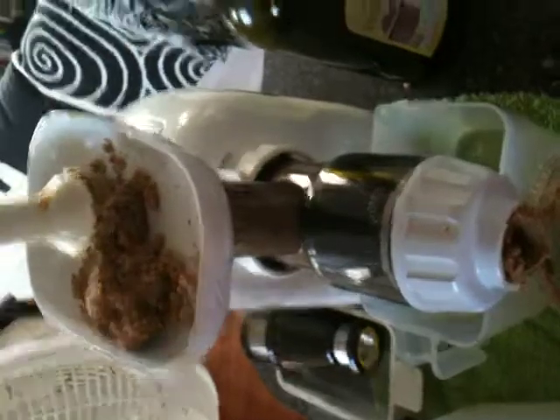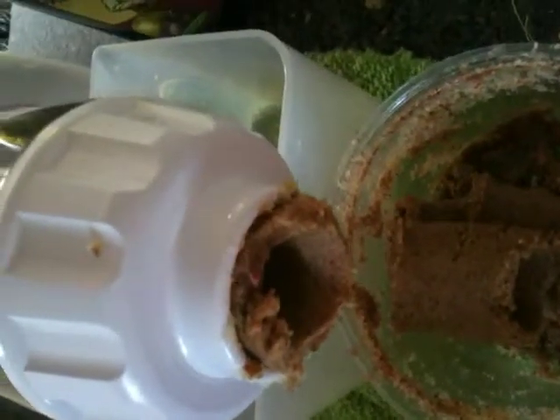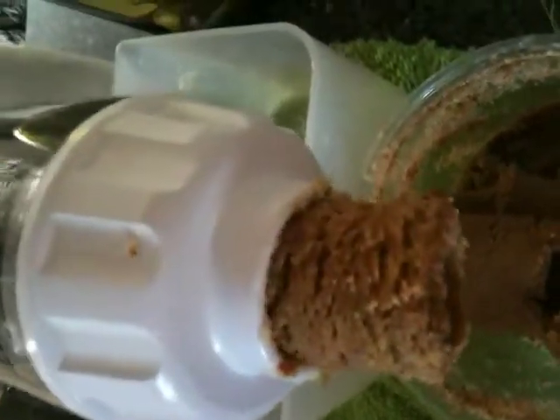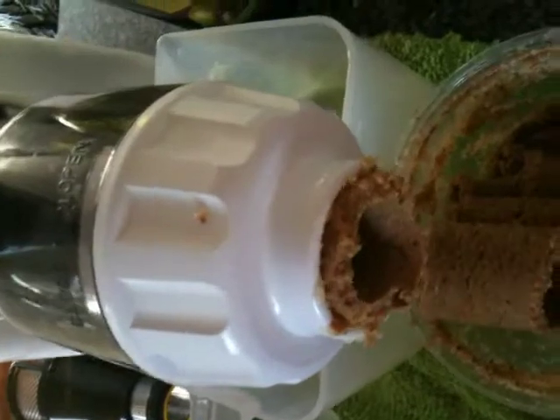I basically stuck it through the machine once, and now I put a little olive oil in it — this Bertelli Extra Robusto. And now I'm pushing it through a second time, and it comes out smoother, very creamy. Trail mix butter.